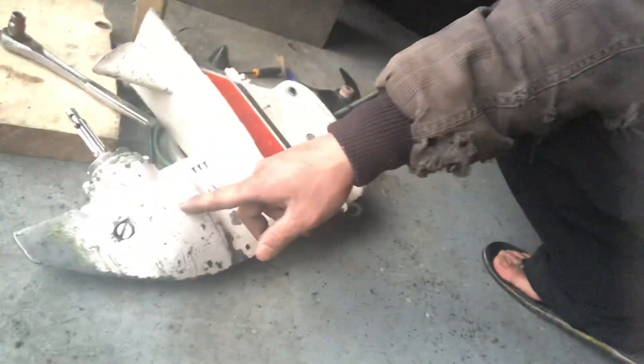Hey guys, Mr. Chang here. In this video I'm going to show you how to do lower unit tests on an outboard motor. I've been tinkering with my 60 or 80 Chrysler outboard motor, a two-stroke from 1999. I took the lower unit out to fix it — not really fix it, but just to clean it and double check it for the season.